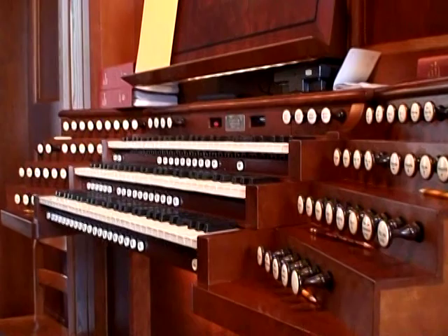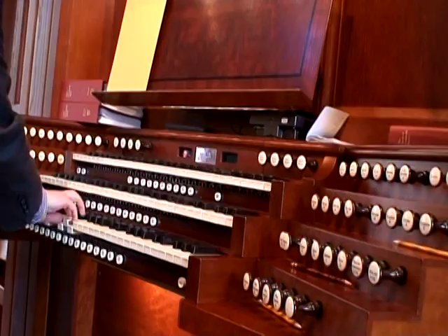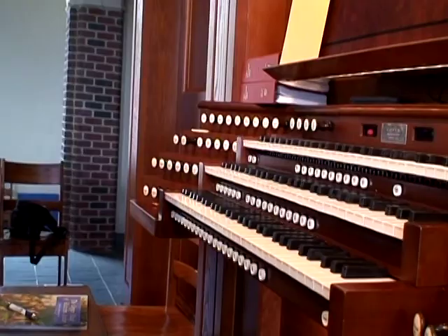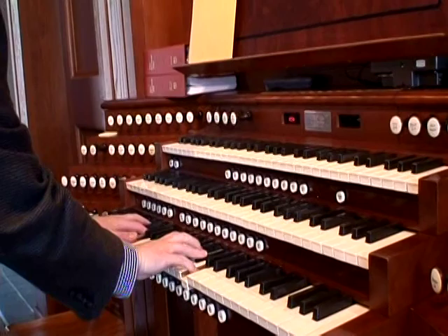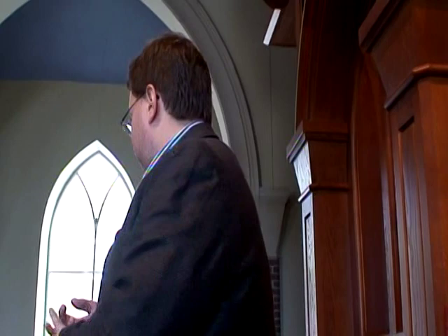Then we have the principals. Principals are a sound unique to the organ — no other instrument makes the principal sound. When you hear this sound, you think of a church organ. And just like with flutes, we have principals at all the pitches available: eight-foot, four-foot, two-foot, and 16-foot. We can combine them all together — that's the third tonal category.